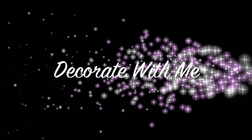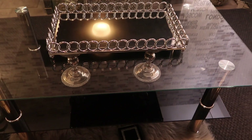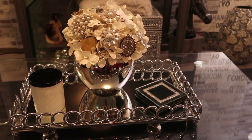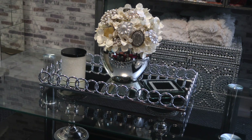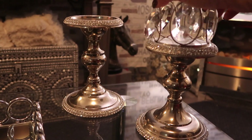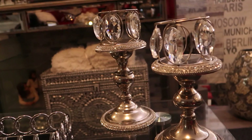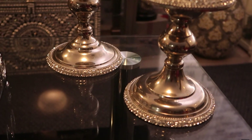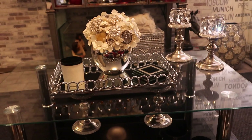I removed all the items and placed this tray on the table. I switched out the flowers for my brooch bouquet — I'll show you a closer view later in the video. I made this brooch bouquet years and years ago and I still use it. Here I'm placing these crystal candle holders on top of some candlesticks, which provides a different look — so rich and elegant. This look is very simple, straight to the point, not a lot of fuss, and I enjoy the simplicity of it.